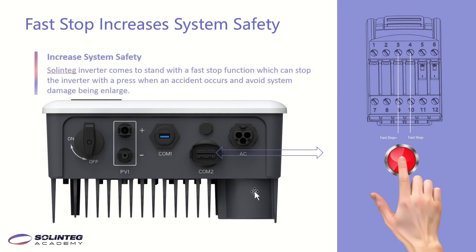This page shows the fast stop function of our inverter. Fast stop means you can stop the inverter with a single press when an accident occurs, to avoid system damage being enlarged. There are two interfaces inside the inverter. If customers want this function, they can connect an external fast stop device to the two interfaces to realize it.